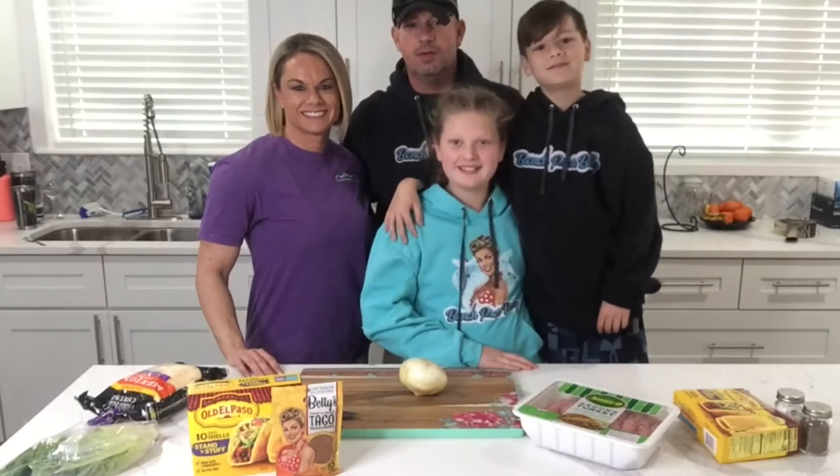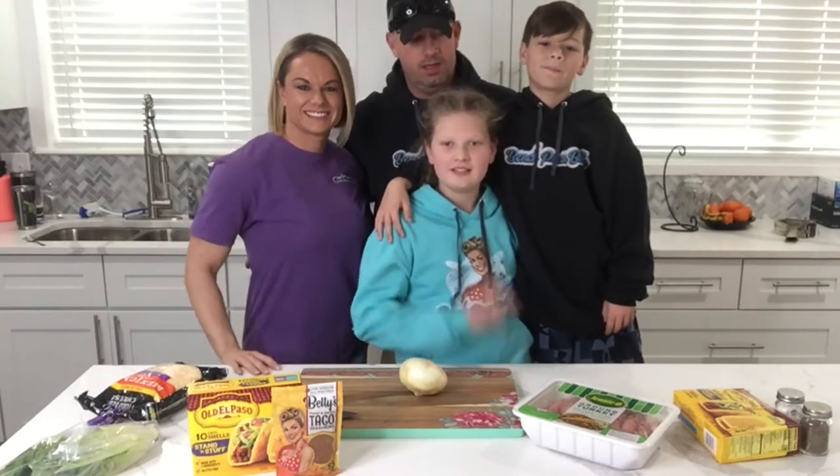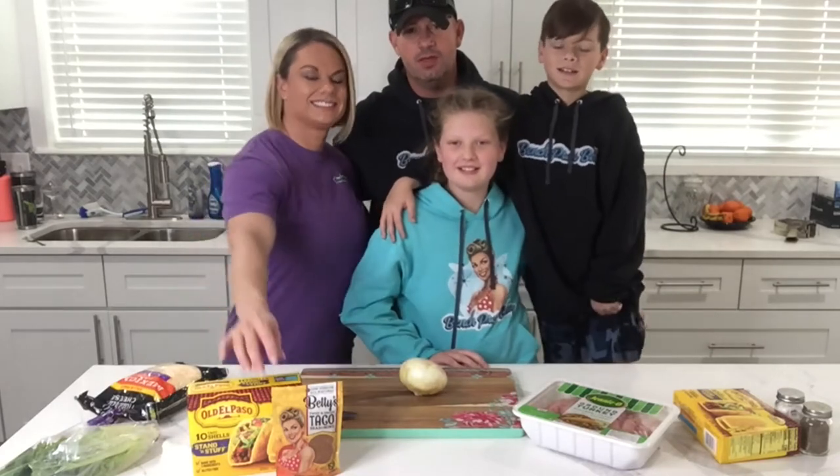Hi everybody. We're here in the kitchen. I'm with Jennifer Jordan, aka Bench Press Betty, and Haley, and Mason, and I'm Jeff. And today we're gonna be showing you how to use Bench Press Betty's taco seasoning.